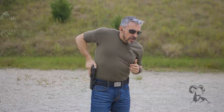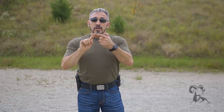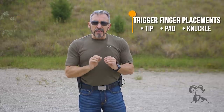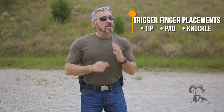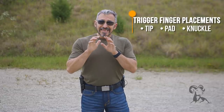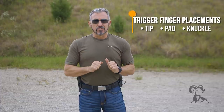The next thing is what part of my trigger finger do I place on the trigger? I can go with the tip, the pad, or the knuckle. If you put the tip on there, you might get a little increase in tactile feel, but you may not have enough power to move that trigger smoothly. If you use the pad, you might have enough power, but if you go all the way to the knuckle, you should easily have enough power to move that trigger straight to the rear causing minimal disruption.